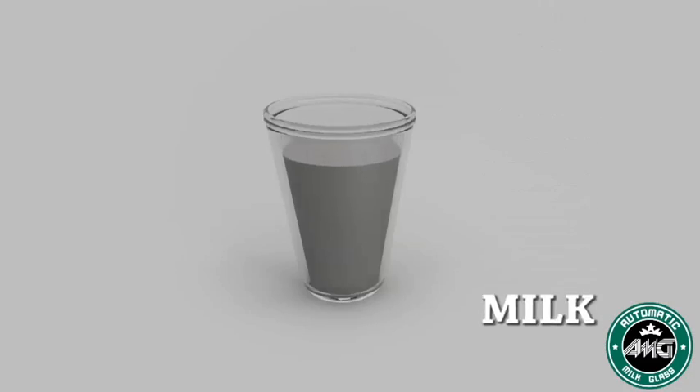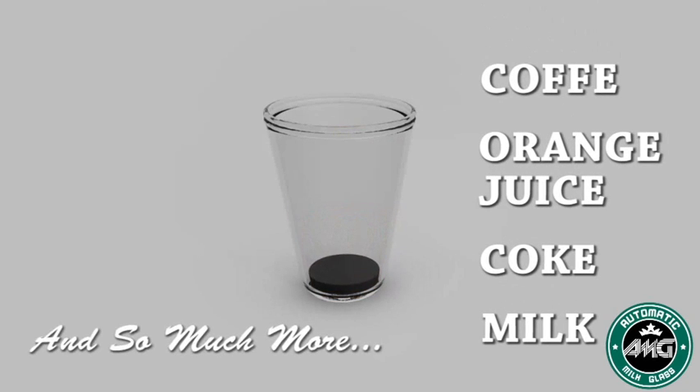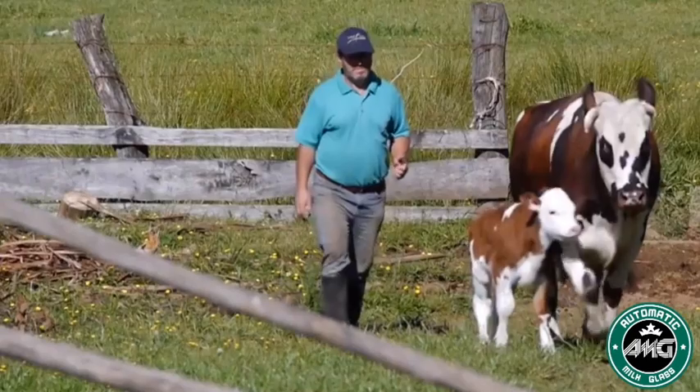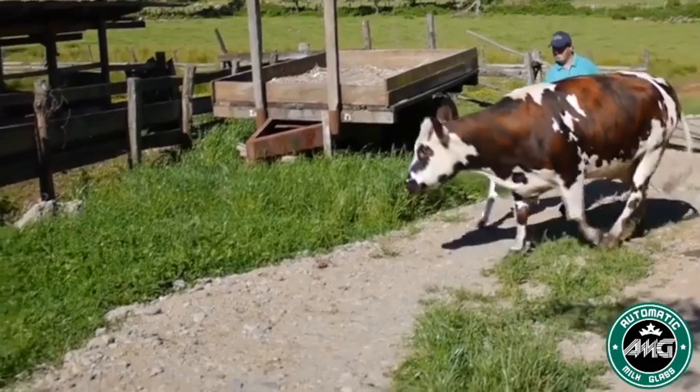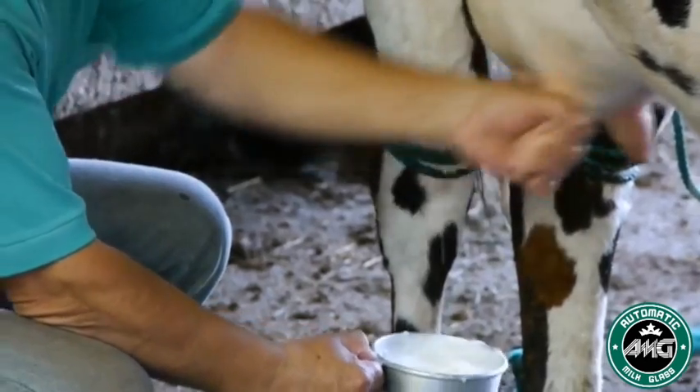You can use it with milk, coke, juice, and the most famous brands of coffee in the world. You can use it with any liquid. It only takes 10 seconds to prepare, which can be done any time before you go on.